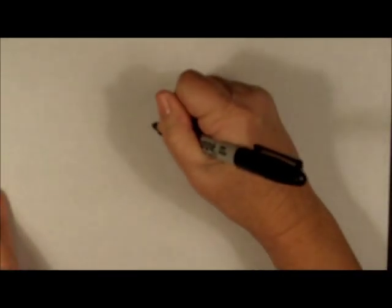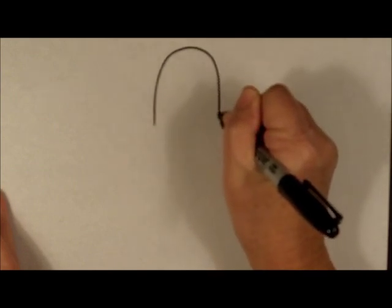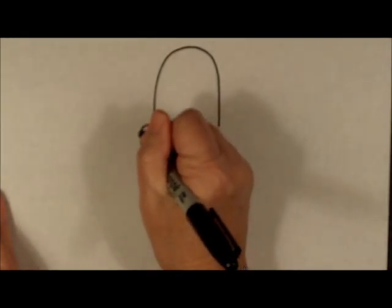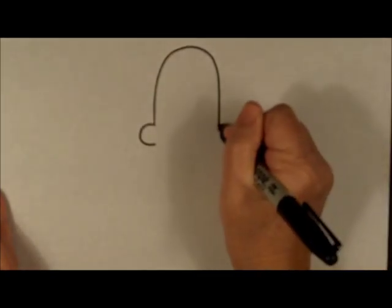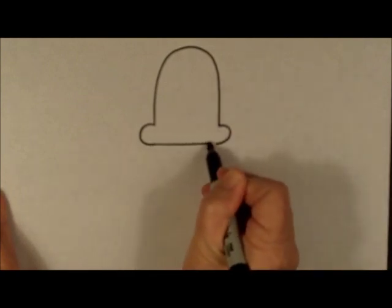The first thing you're going to do is make a very deep upside-down U, and then we are going to make a letter C and a backwards letter C, and then we are going to connect those two C's at the bottom.